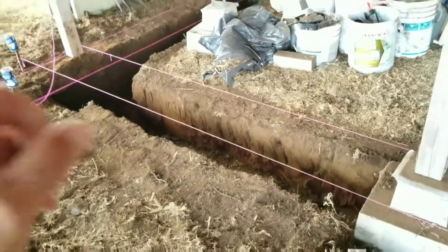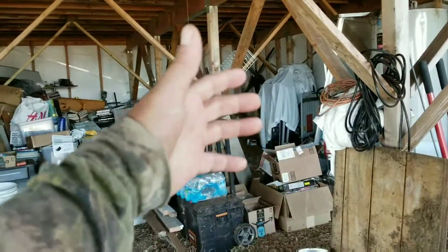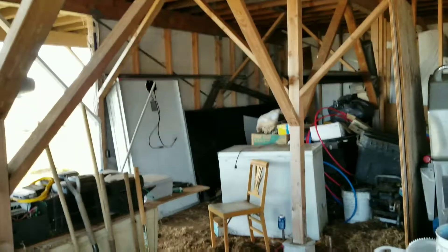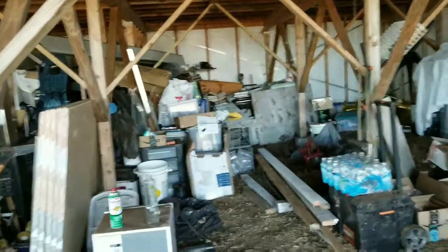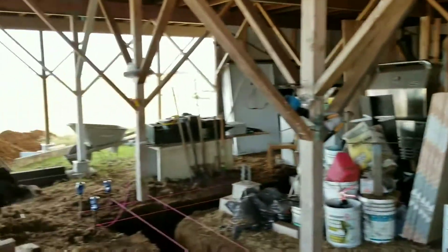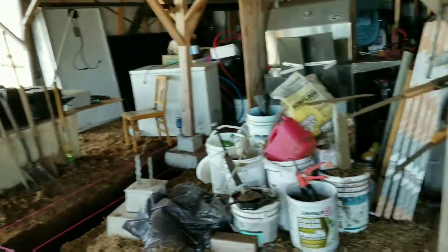In about an hour they'll probably show up — three guys working as a team to get the concrete squared away over there, then come over here and start installing rebar for this one. That way, on Monday or Tuesday when they come back, this one will be ready to pour. Then there are only two more corners to go — the back corner and that one over there. We've already started moving all my stuff out of the way. The only problem is now I don't know where any of my small stuff is — everything's just scattered right now.